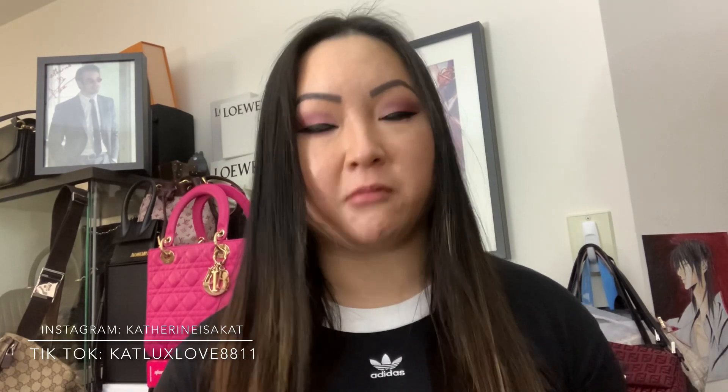Hi everyone, welcome back to my channel. Today I'm coming at you with a very exciting unboxing. Before I begin, please like this video, subscribe to my channel, and follow me on Instagram at 'Katherine is a cat' or on TikTok with the same YouTube username: catluxlove8811.